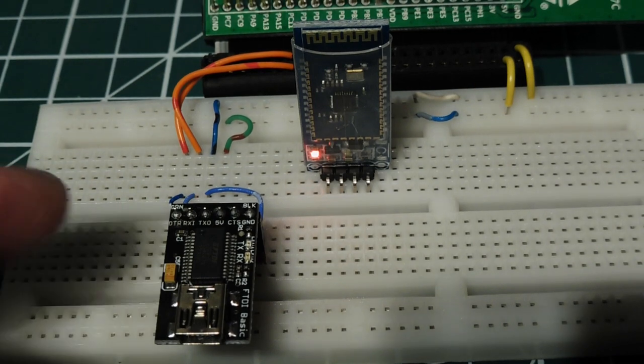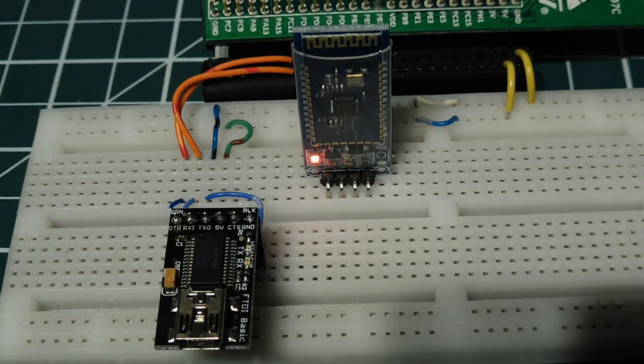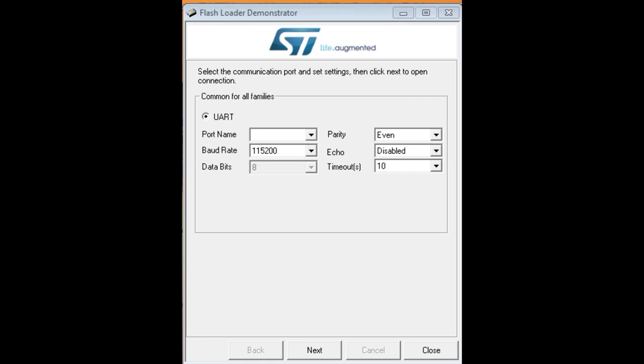I have a USB-to-serial FTDI module plugged into USART3 on the discovery board, and we'll load the same hex file through the serial port. I have the Flash Loader Demonstrator software running on my computer — this is the serial flash loader and it's a free download. To activate the serial boot loader, we have to tie the Boot Zero pin on the microcontroller high, then hit the reset button. The boot loader will detect an active USART3 connected to the FTDI module.